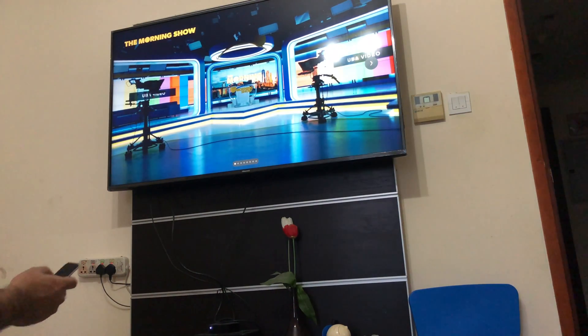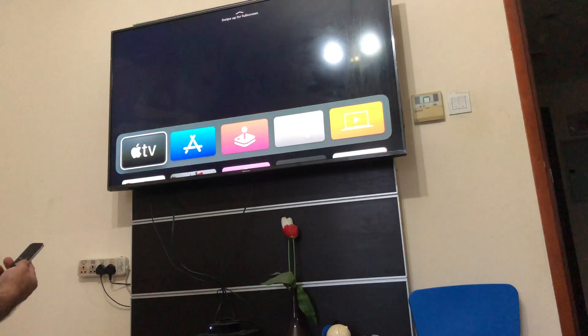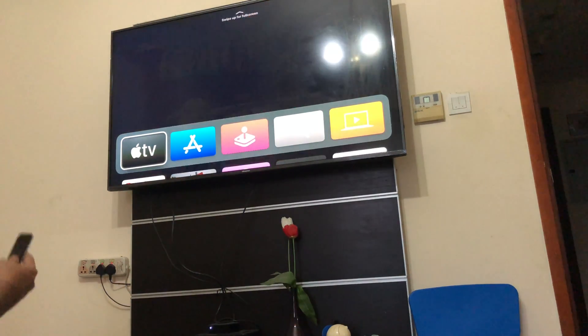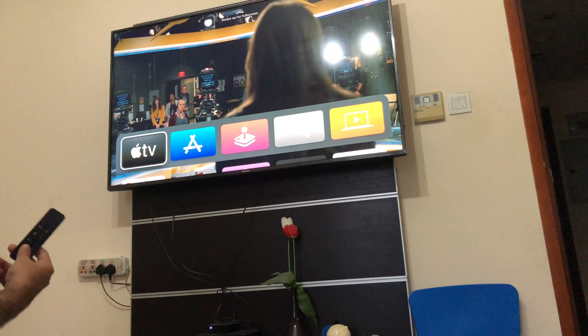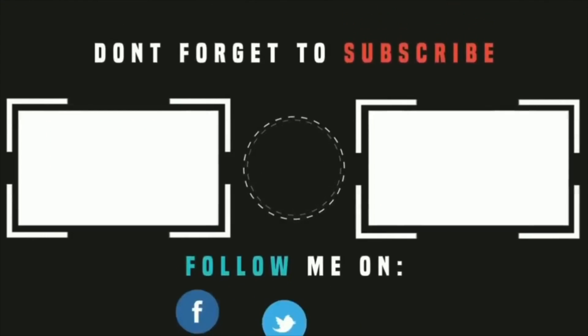So yeah, that's about it. It's a simple tutorial — I was using my Apple TV remote and I thought there was some issue, but all you need to do is press Menu and Volume Up, keep holding for a few seconds near the Apple TV, and you're set to go.